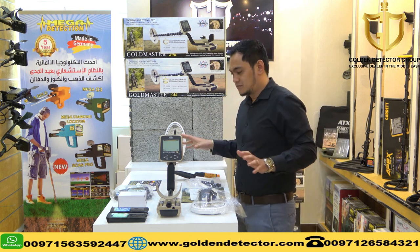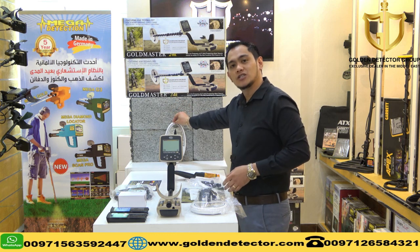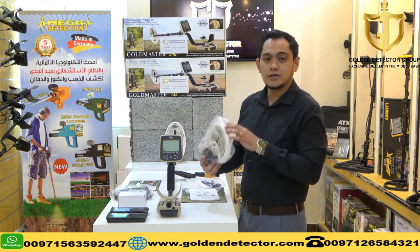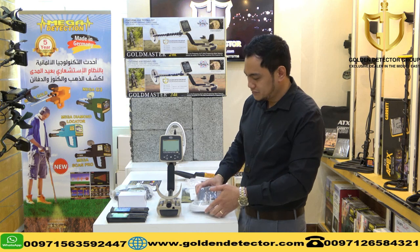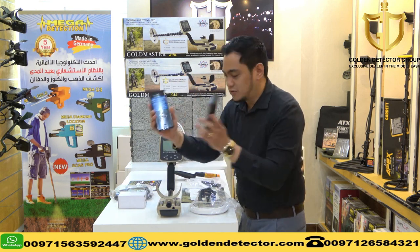We have the parts and accessories here. This is the main unit. We have here the 10 inches coil and also the 6 inches coil. We have 2 batteries.